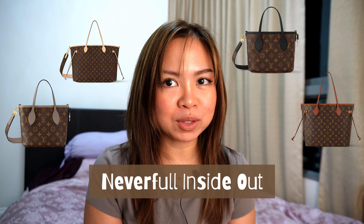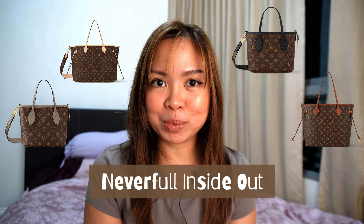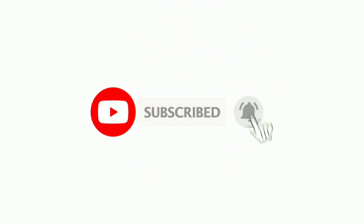Hi everyone, welcome or welcome back to my channel. Today we are going to talk about one of the most awaited bags — a classic bag that has been reinvented — and I'm talking about the Neverfull Inside Out. A lot of you have been waiting for it, so here it is. If you're new to the channel, my name is Murphy and currently, as I'm recording this video, I'm a sales advisor at Louis Vuitton Singapore. This channel is all about Louis Vuitton products, luxury brands in general, and it's here to help you decide on your luxury purchases. Please don't forget to subscribe and like this video if you find it helpful.